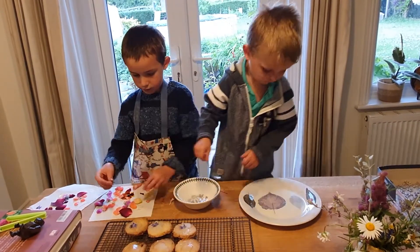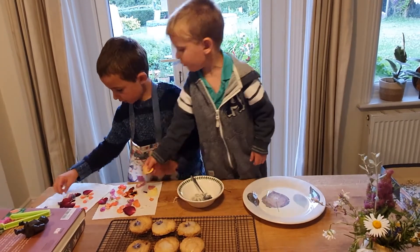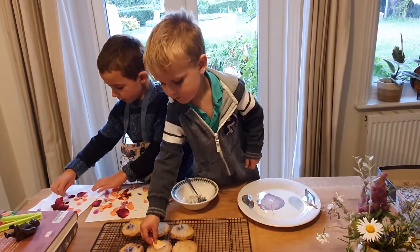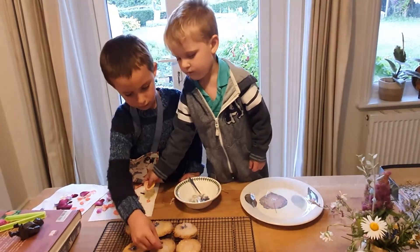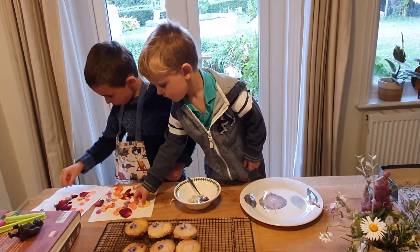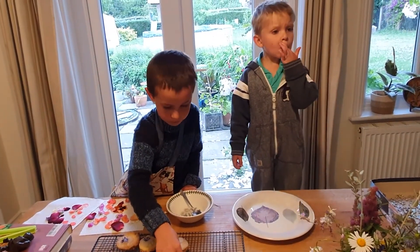I'm going to use that nice big pansy flower. No, not here, Archer. First, we need to put them in these ones. Mommy, it's ready! Okay. Bye! See you next week.